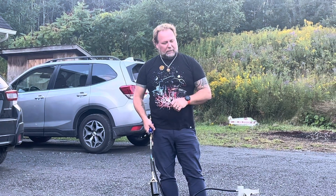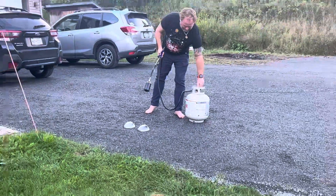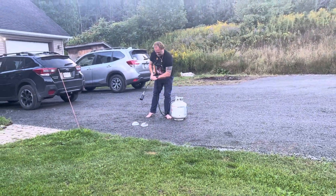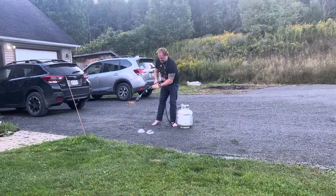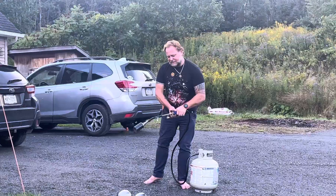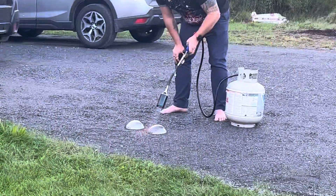I'm going to use my propane torch to do that. So I'm going to go ahead and turn on my gas and light the torch so we've got some heat. These are 18 gauge steel so they're not thick steel at all, so they ought to heat up really quick.